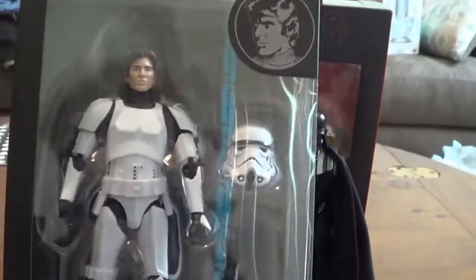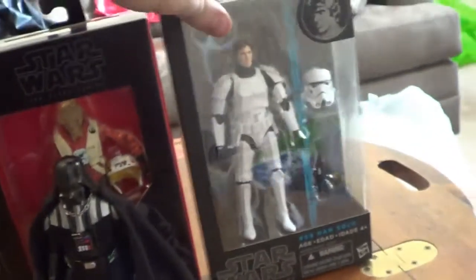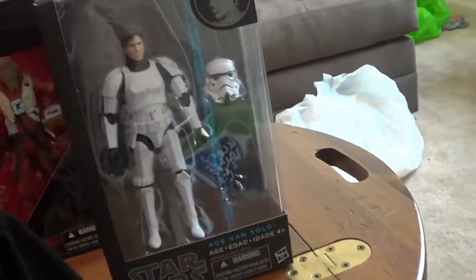And then I got a bit of an older Black Series figure — it's the Star Wars Black Series Han Solo Stormtrooper. I already had the Luke Skywalker Stormtrooper, so I just picked this one up too.